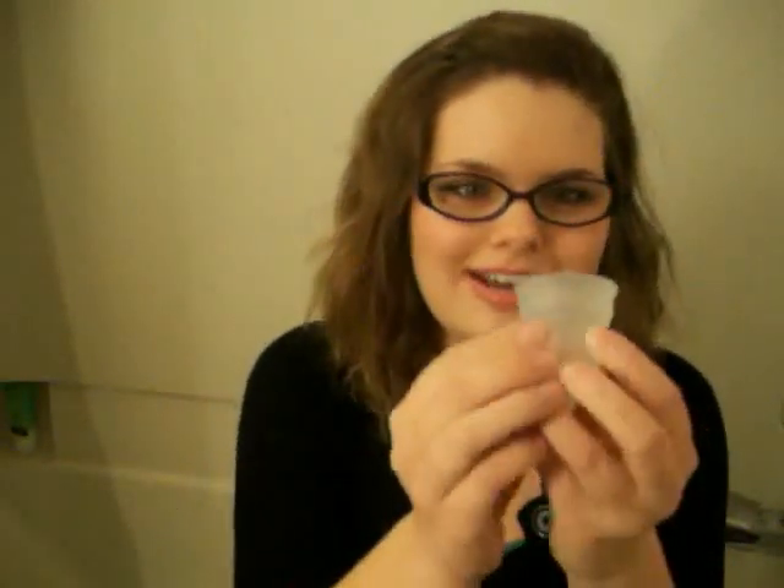It also comes with a pouch to keep your Diva Cup in, and a cute little pin so the entire world will know which feminine hygiene product you use. Here's the cup itself. I heard the Diva Cup is a lot softer than other menstrual cups, which is weird because this feels really firm to me. It's also much longer than other menstrual cups. You can see there's a stem on the bottom — that's what you pull to remove it — and up here there are tiny holes. Oh cool, it has measurements in milliliters so you can see how much you bleed. I think that's cool for science.